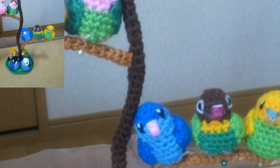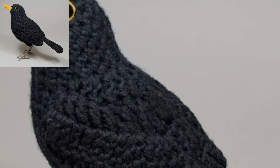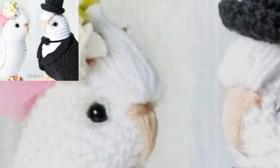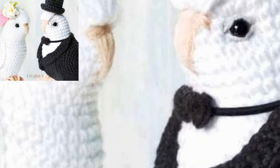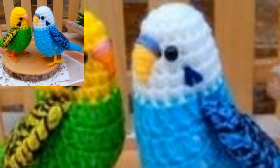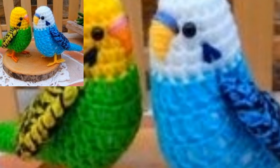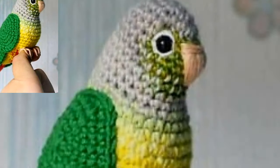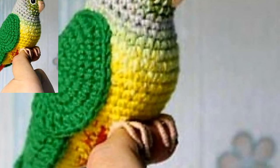Everyone has their favorite animals, and birds are no exception. From cute crochet birds for friends to brighten up your home year-round, these crochet bird patterns include robins and many varieties. They cover almost every bird species. Whether your favorite is a wild bird or a domesticated bird, it does not matter — if it chirps or tweets, you will find it here.